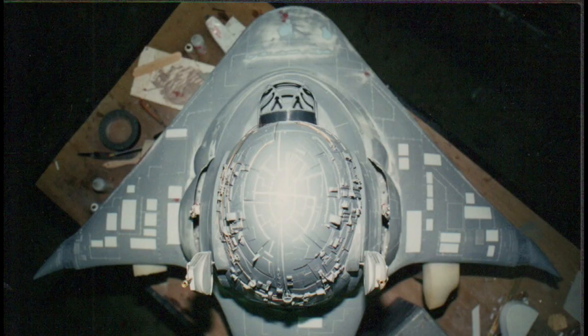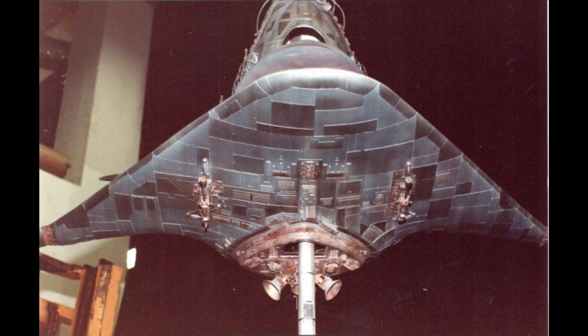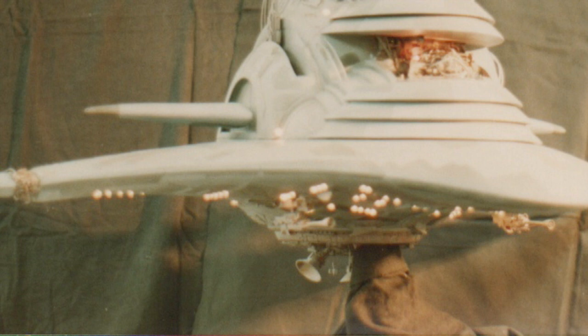It was a vacuform model with standard detailing — a combination of model parts, scribe lines, and panels. At one point they came in and said the last shot of the film would have the ship landing in a refinery, blending in with all the lights. They sent reference photos and wanted all these lights all over the bottom of the ship. So we had to go back and put them in — I think I put in over 200 grain-of-wheat lights, all on the bottom of the ship. When this thing was landing it just looked like part of the refinery, and then as it comes further into light you see that it's the whole ship.